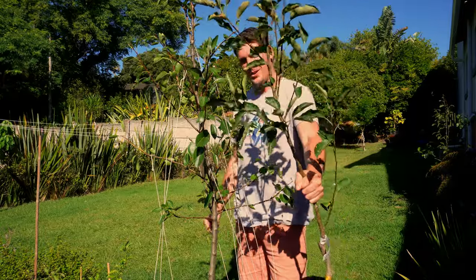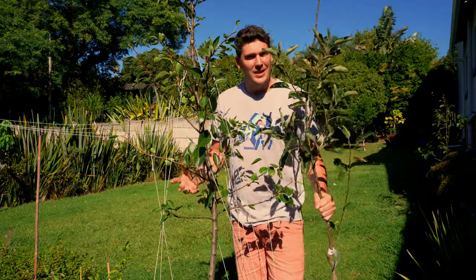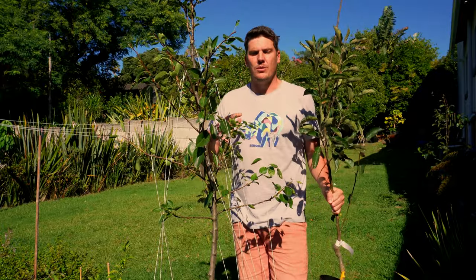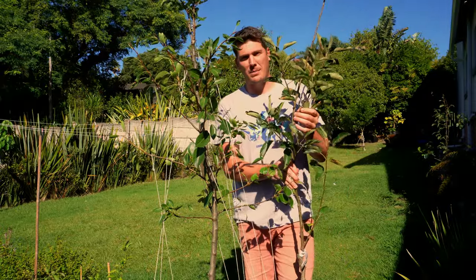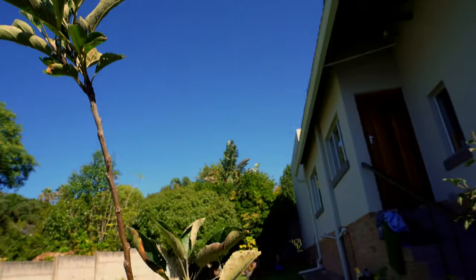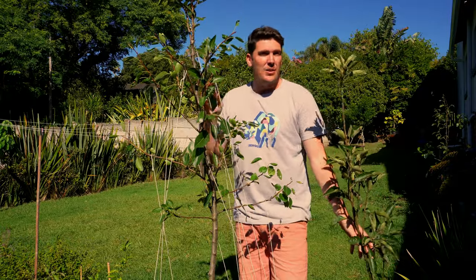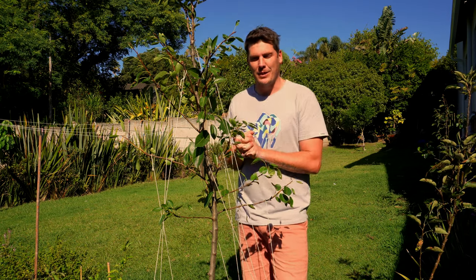Now the tree is saying: I'm no longer growing vertically, I am now growing for fruit set and fruit production. So as soon as you change the position of the branches, you're changing the flow of hormones, and as soon as you introduce pruning the whole system changes. So when it comes to training — what's the difference between this one which is roughly the same age as this one? You can see it's purely down to the position of the branches.